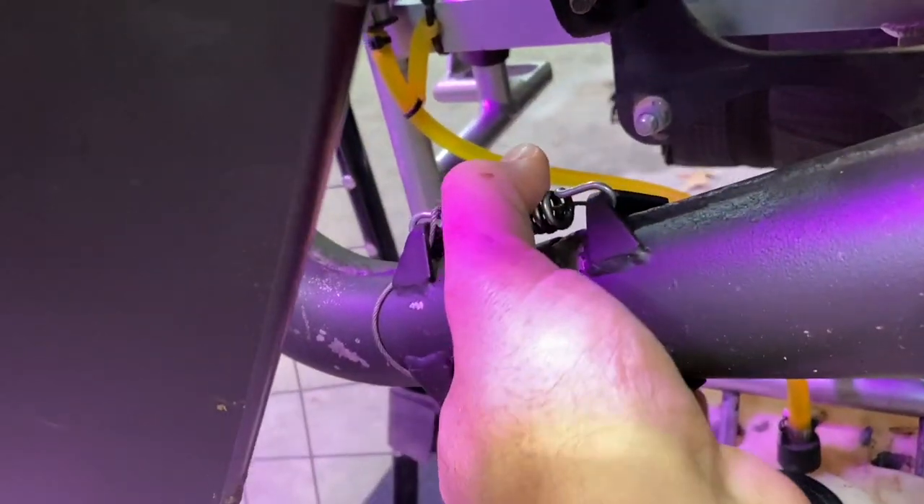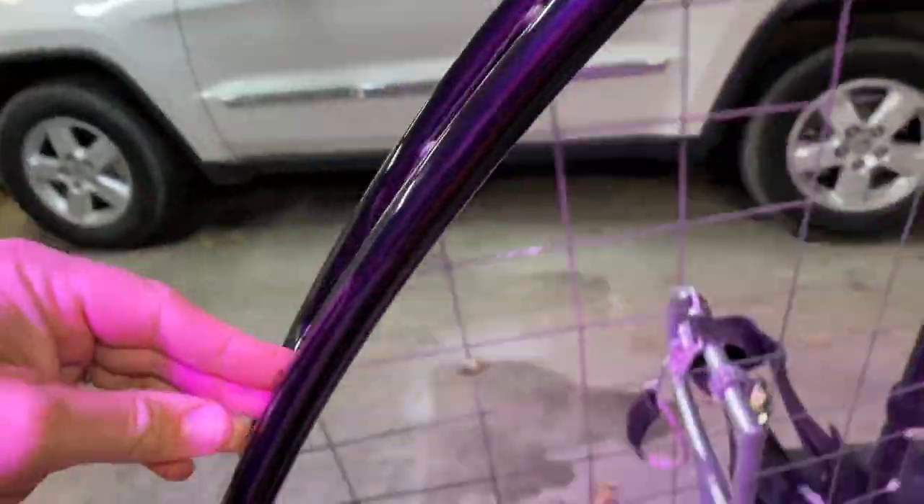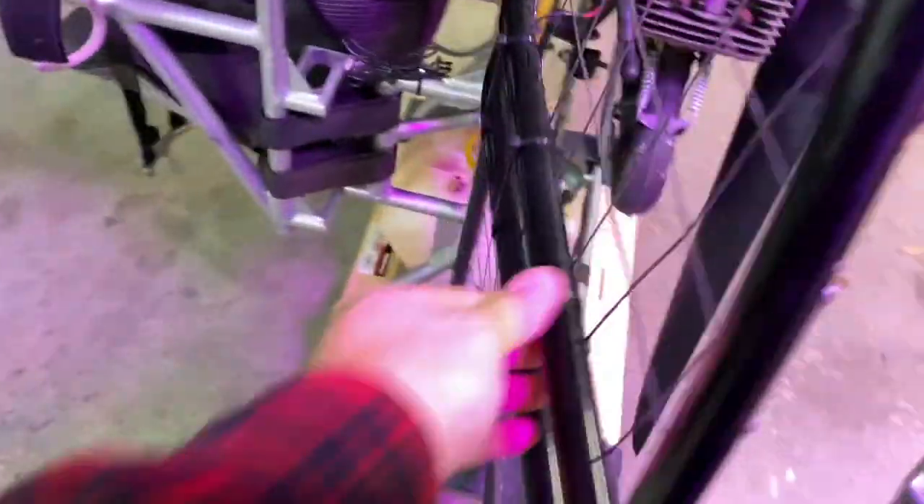I'm double checking to make sure that this is screwed in and nothing is backed out. My springs are nice and tight and they are wired in. Double checking to make sure everything is nice and zip tied still, and velcroed — all good.